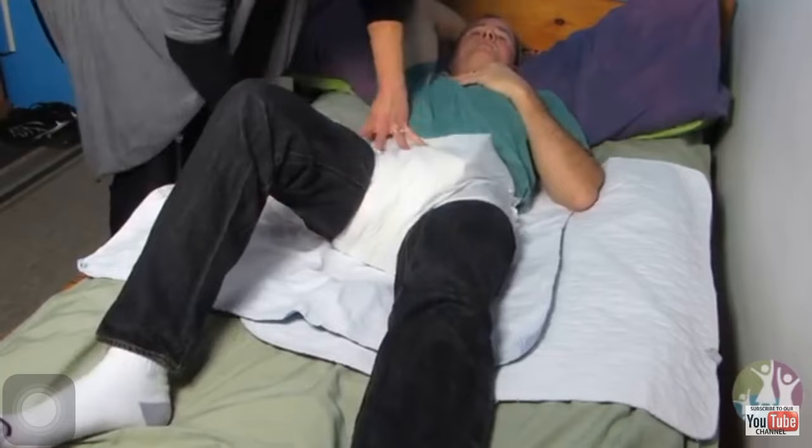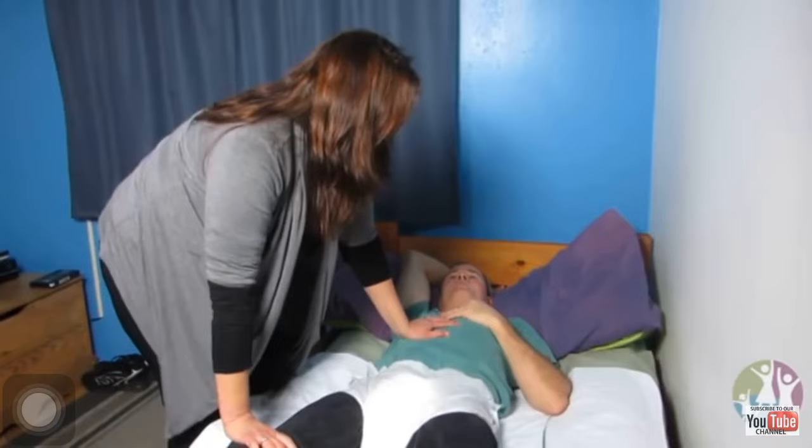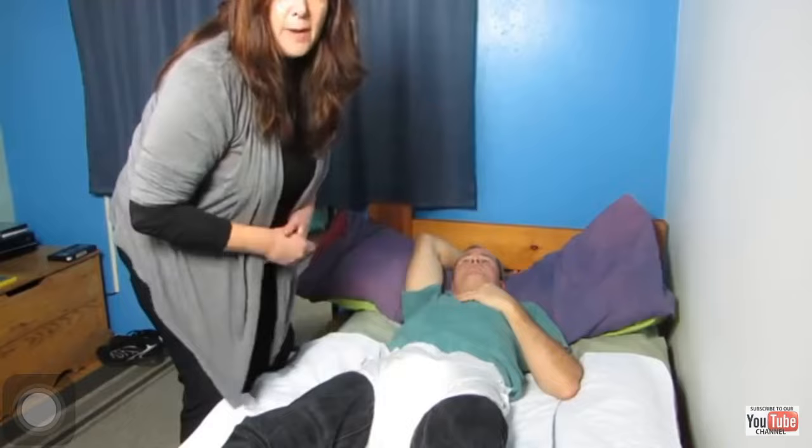That's the diaper changing for today. If you have any other questions or ideas for what you'd like to see, just keep asking and we'll show you what we do. To be a certified HCA I'd be wearing gloves and using a baby wipe, but these are our kids. That's it for now, bye!